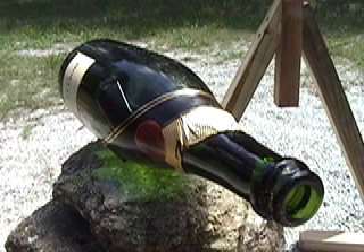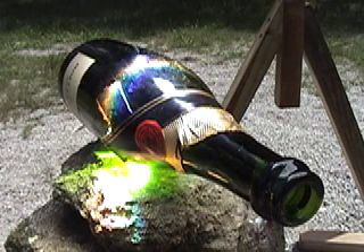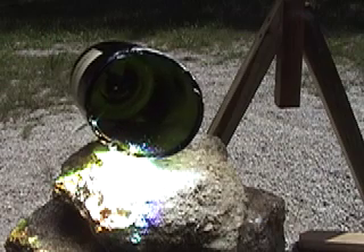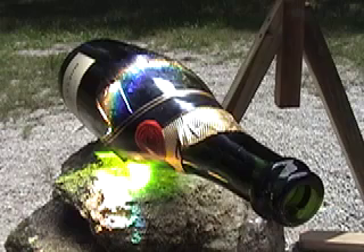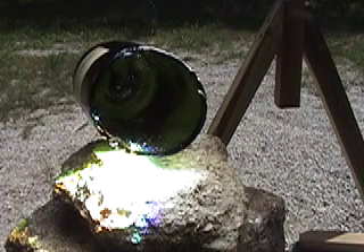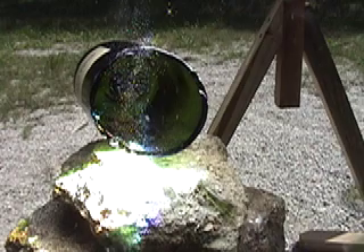What we're going to do is see how a champagne bottle does versus the sun. I'm going to slide a fragment of that glass from the wine bottle right in the spot.